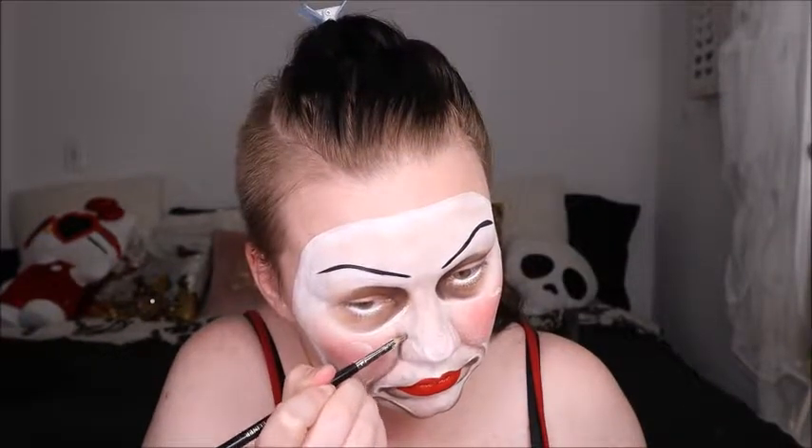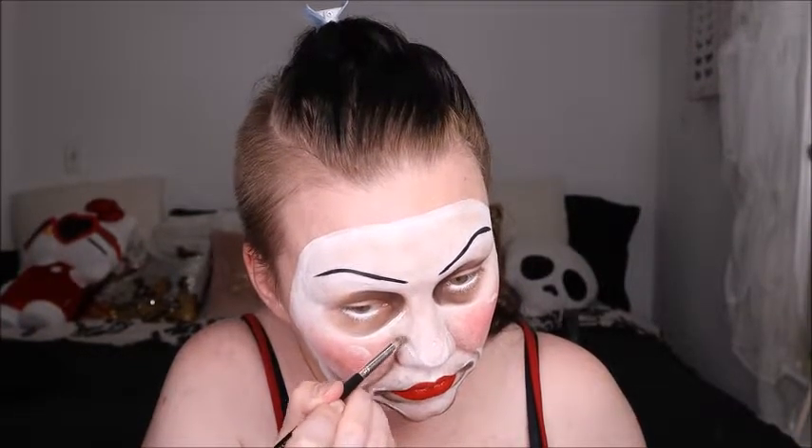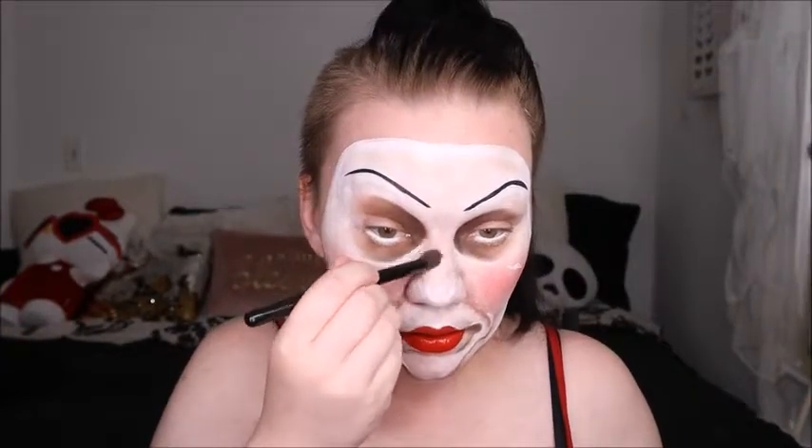I didn't realize how all over the place this is — I'm so sorry. We're going in with the nose detail right now, adding some of that white using the Suva Beauty liner, just to map out where we're going to do it. Then I'm just adding the shadows around the nostrils and the tip of the nose so we can transform it into the Annabelle nose. Watch here how I kind of lose some of that white — we've got to go in and really make sure the shadows pop around it because you can see my skin through it. Good thing for shadow — a dark shade can cover it up.